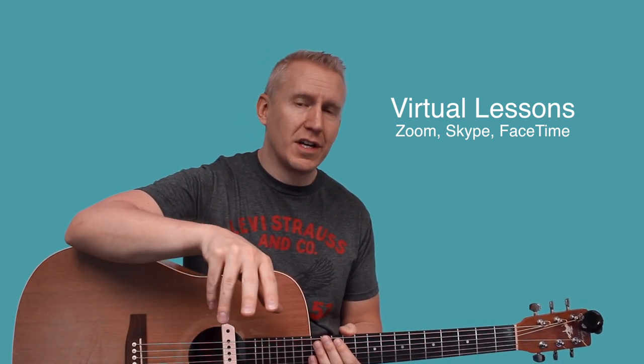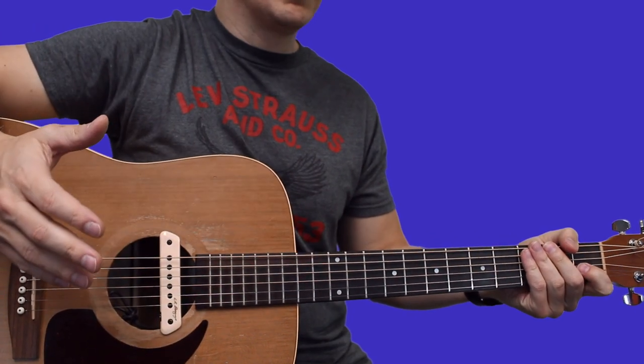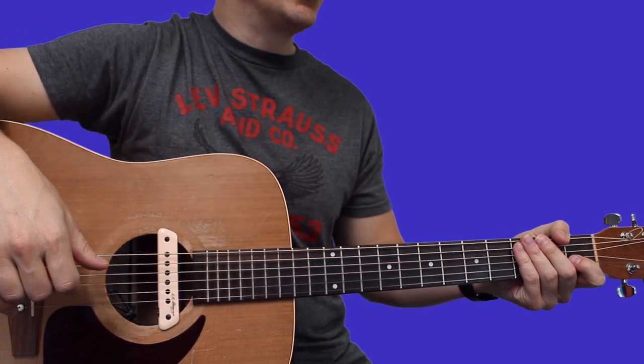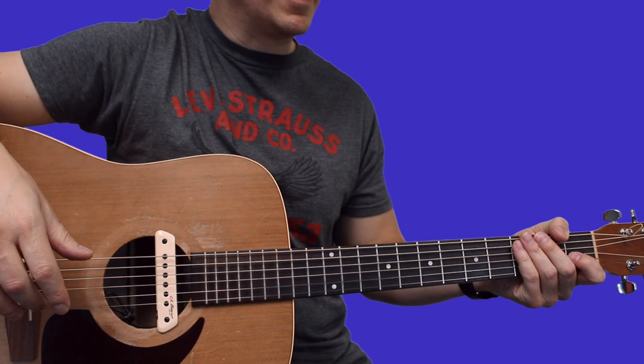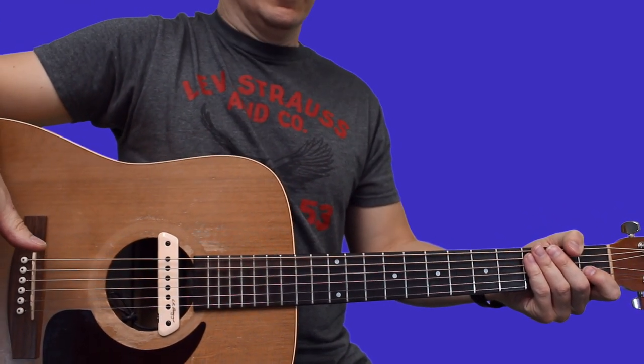Hey, thanks for checking out my lesson today. I'm now offering virtual lessons via Zoom, Skype, and FaceTime, so if you're interested go check out my website luthtricks.com/lessons for more information. Here's how to pluck the guitar riff to 'Spicy' by Ty Dolla Sign and Post Malone.